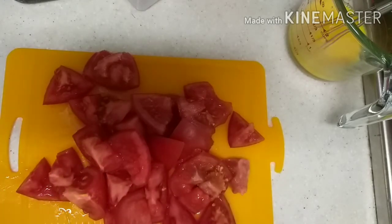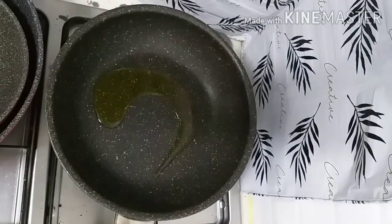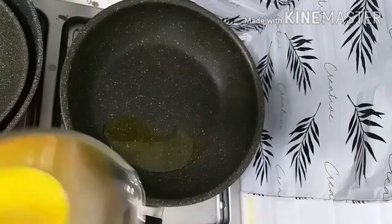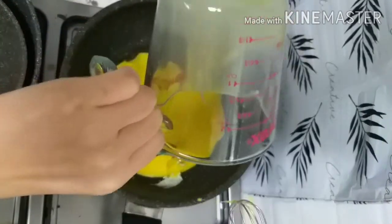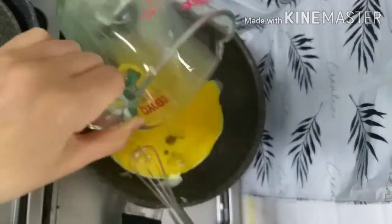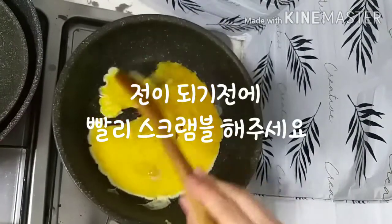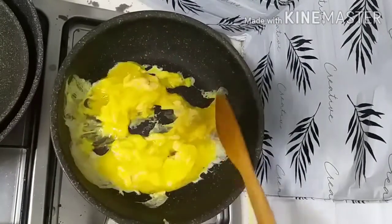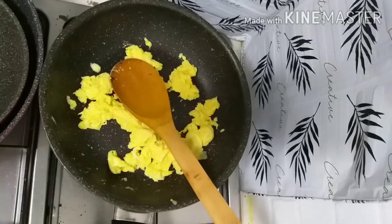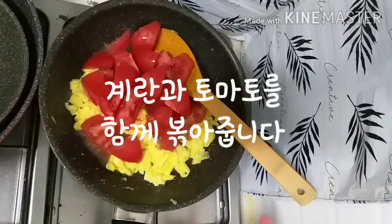Let's get started. 1 tbsp of the chocolate, then we put that in and put it on the plate.